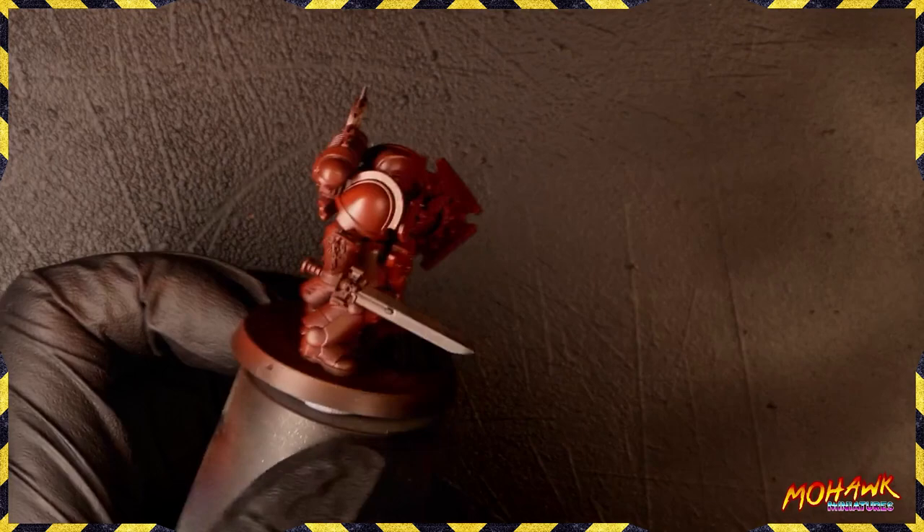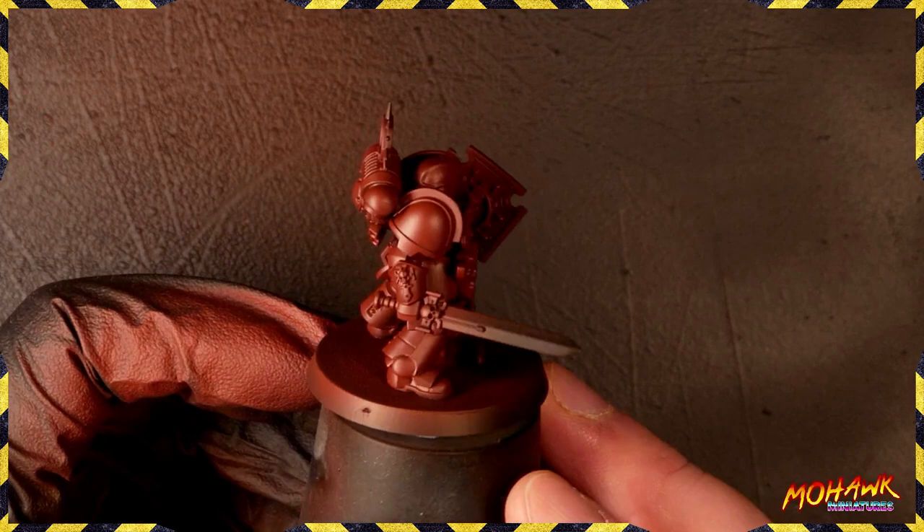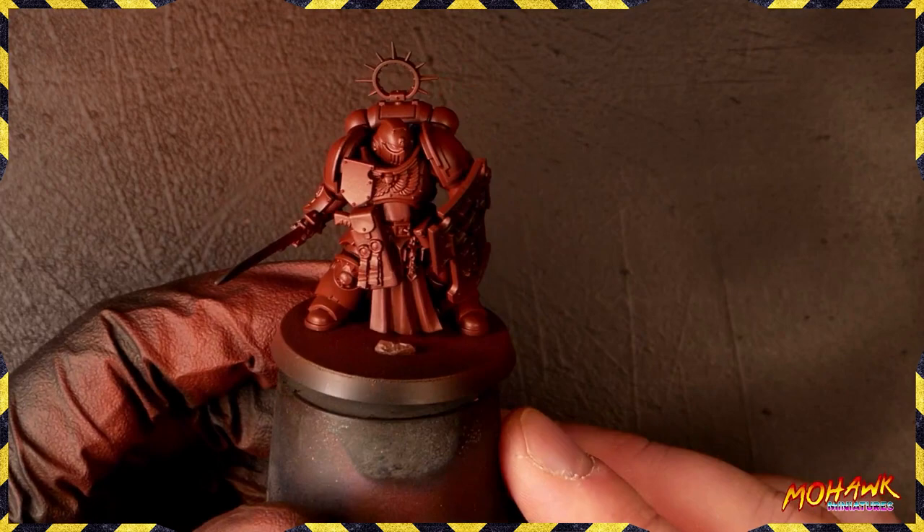At the end of the day we want this red to be super powerful, and the way to do that is to use red throughout every single element of what we're doing. Once you've got a solid base coat everywhere, we're going to start getting the highlights down. I'll explain why I highlight things the way I do with the airbrush.